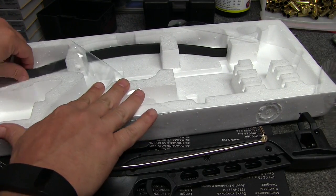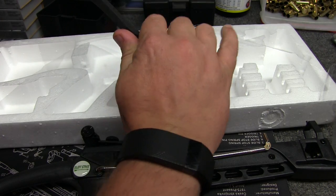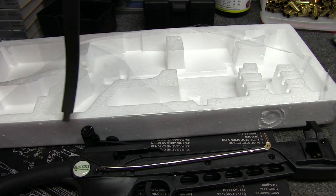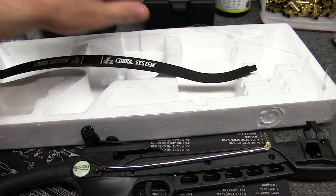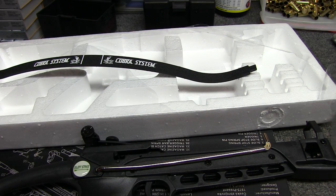And then, of course, here we've got the limbs. These actually feel metal, but they're reinforced fiberglass. I don't know if I mentioned it, but this says Cobra System on it right here. But it's actually made by Silent Strike. I'm sure this same exact model is available under many, many different names — they just repackage it.